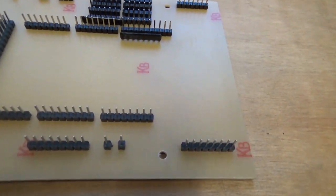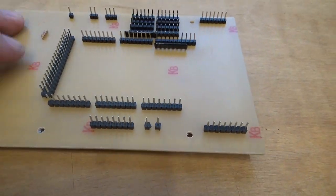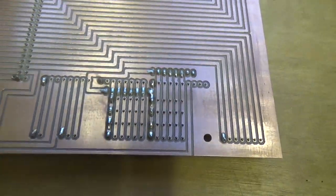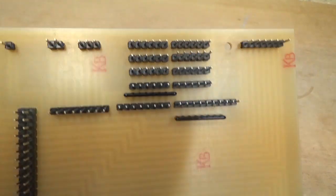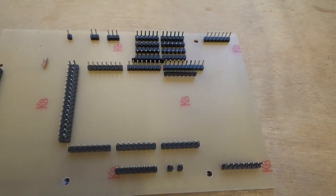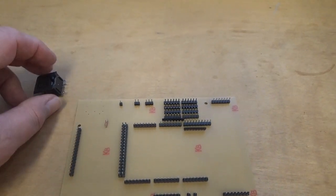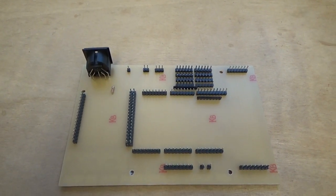Those pins are nice and flat now, close to the board. The other important thing is that they're all nice and straight in a line vertically, because you're going to plug the encoder module down on top of them. If they're not all lined up nice and straight, as you go to press the encoder down they'll just bend out of the way and you'll end up with some making contact and some not. So it's worthwhile paying a little bit of attention and making sure they're absolutely right at this stage. I've now got one end of all of the pins tacked into place and they're all nice and straight. I've soldered just one end of each set of pins first so I can check they're all straight and in the right place — it's easy to unsolder one pin to sort it out. That's everything on the board now except for the MIDI socket, which I'll solder on next.